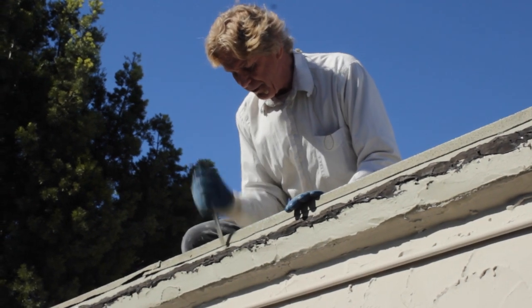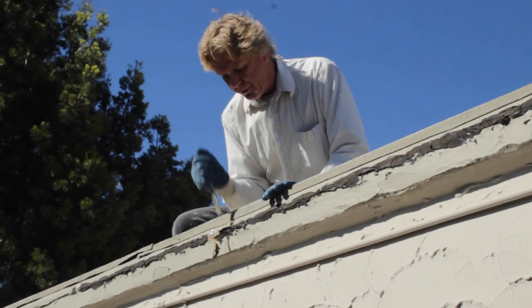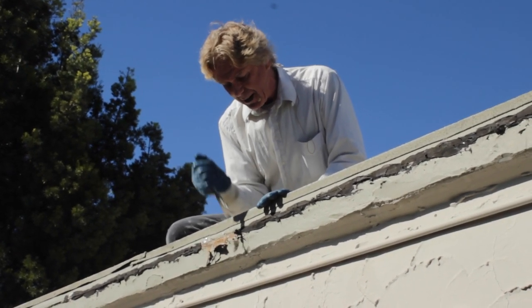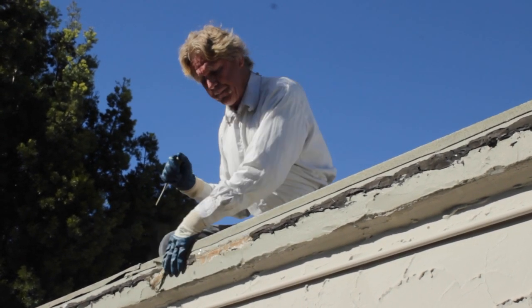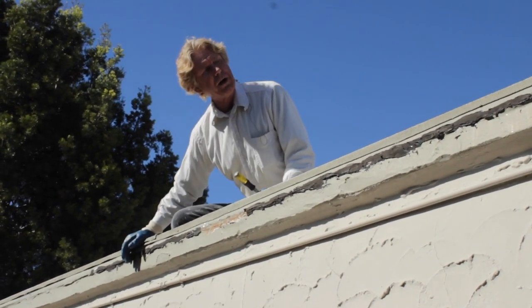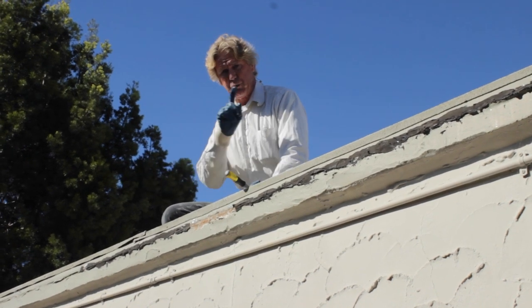We're going to pop that off — just do like so — and once we get this whole section off, granted it is not the entire roof. It's about 25 to 30 feet; the length from here to here is about 75 feet.